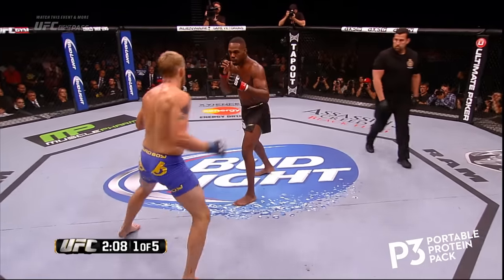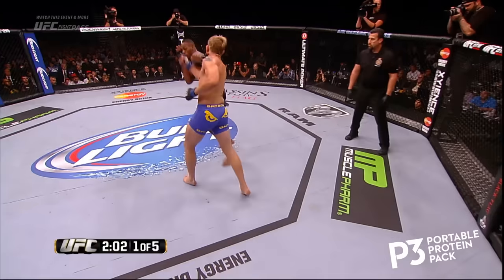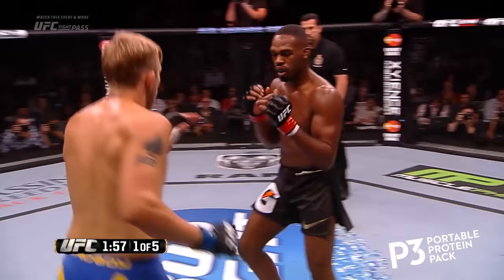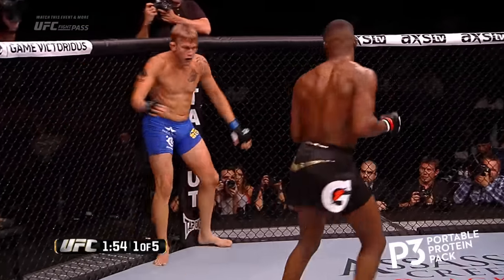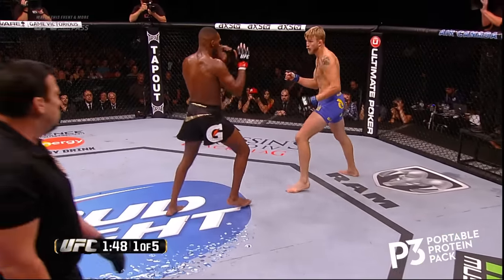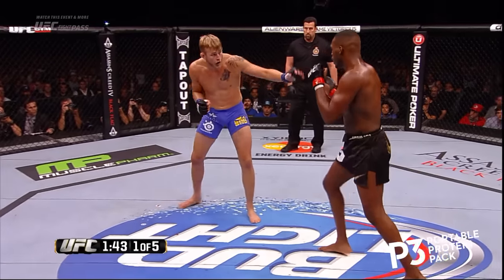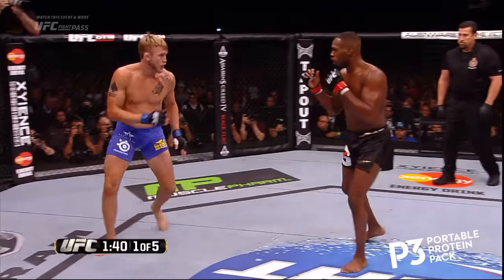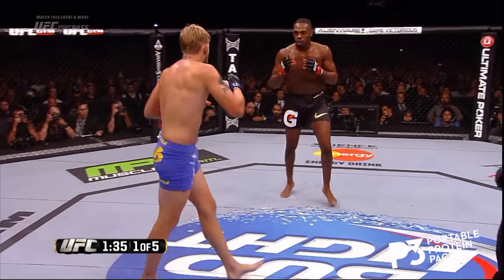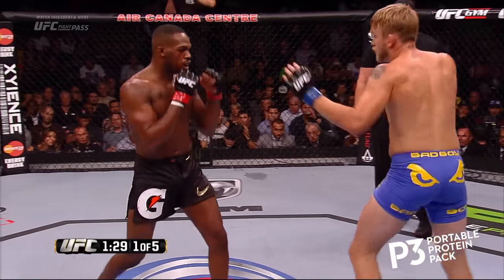Gustafson with that big right hand. Gustafson again pushing forward. You see good striking by Gustafson here — good movement, good striking. Spins again, caught him in the midsection. Nice spinning back kick. And there's that elliptical kick again. Head kick — Jon goes high. Gustafson appears to be very comfortable here in the first round. Good combination by Gustafson. 90 seconds on the clock. It's a good right hand over the top, snuck it over the shoulder. It's quick.